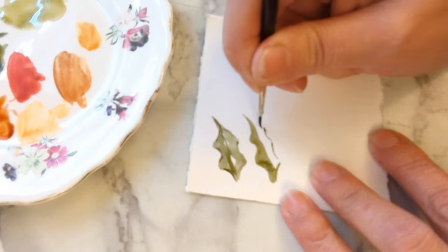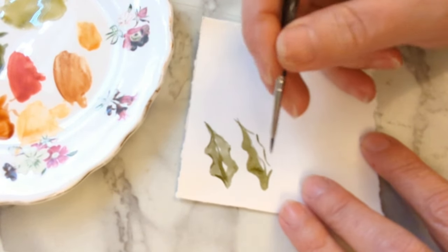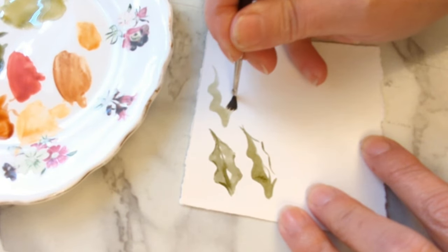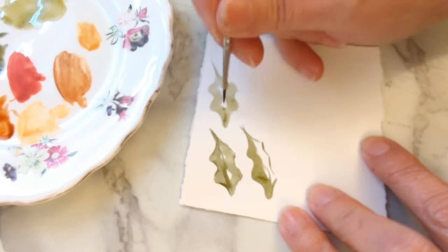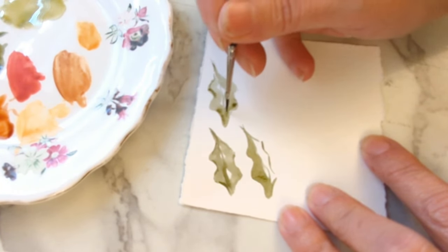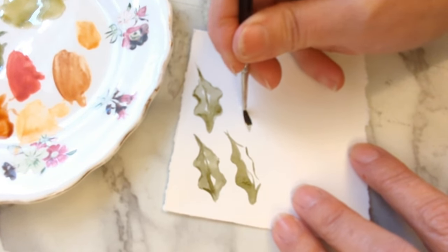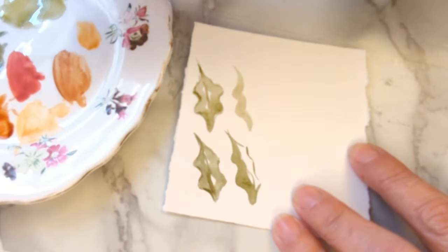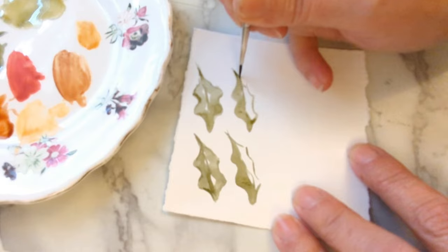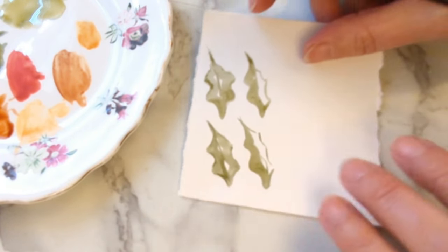You can do a line on the other side depending on what look you're after, then maybe put a line up the middle — have a practice and a play. Push down, give it a wiggle and lift up to a point. Add some dark bits. It's nice to have your leaves slightly different greens — the first leaves are quite pale and I've made the holly leaves a bit darker. It just looks more interesting when they're on the wreath.